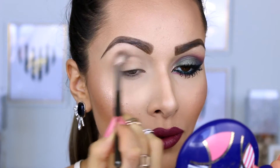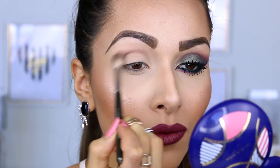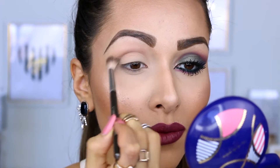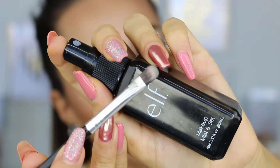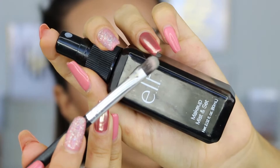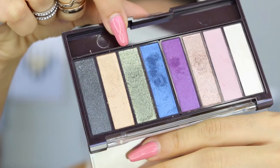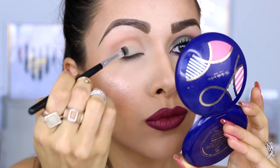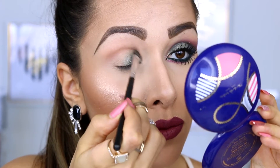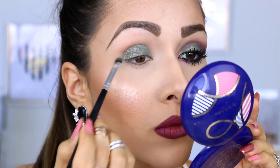As you guys can see, the color is not really showing up on my lid, but for the purpose of this video I didn't want to use another palette for the transition, so I'm just going to work with what we got. Next I'm going to apply some of this Elf Misten set on a flat brush by Morphe and pick up that green shade — a very sparkly green shade — which is going to be the main focus of this look, and I'm just going to pop it right in the center and pretty much all over my lid.